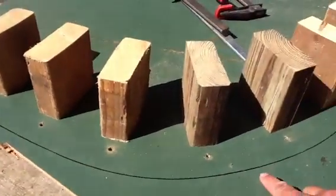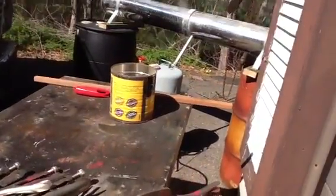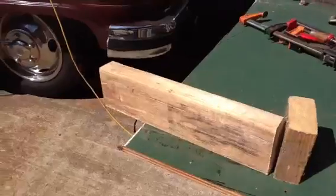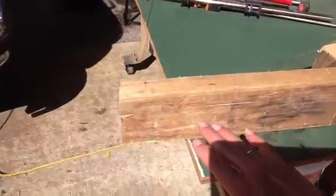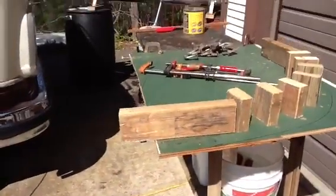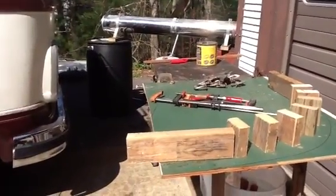You can see the line the board follows, and then he clamps it here, bends the steamed board around, and clamps it again on this end. It is quite a contraption, and it works like a charm. He's very clever.